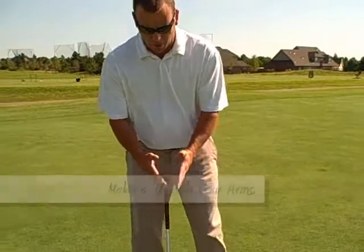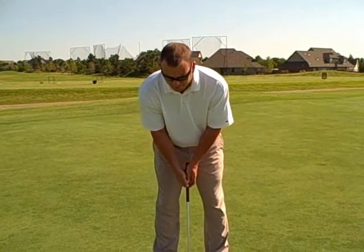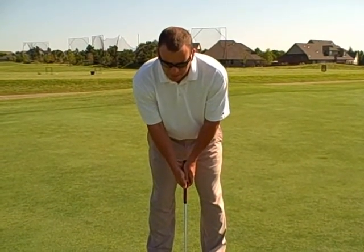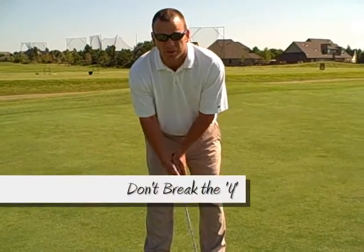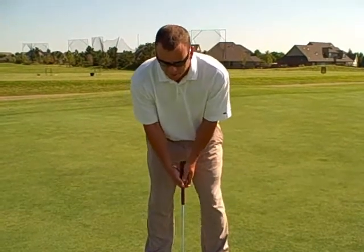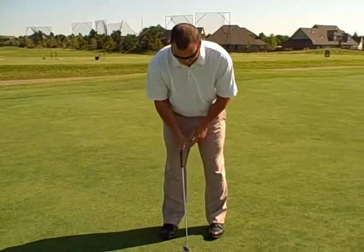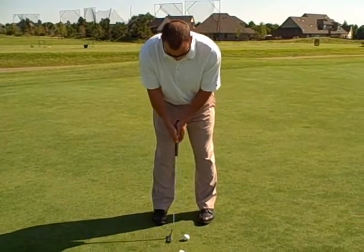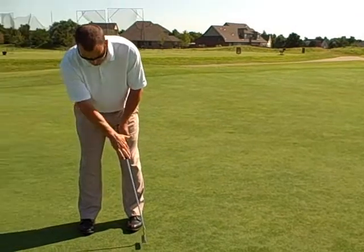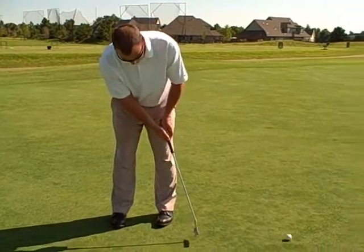Picture your forearms making a Y with the club. As you can see, I'm making a Y right here, and as I stroke the putt I want to make sure that I don't break the Y — don't want to use my wrists. As I stroke this putt here, this is breaking the Y — see how the tail of the Y breaks off. We want to keep our head steady, keep our Y intact, and go straight through. Notice how the Y stays intact — that'll help you to make more putts.